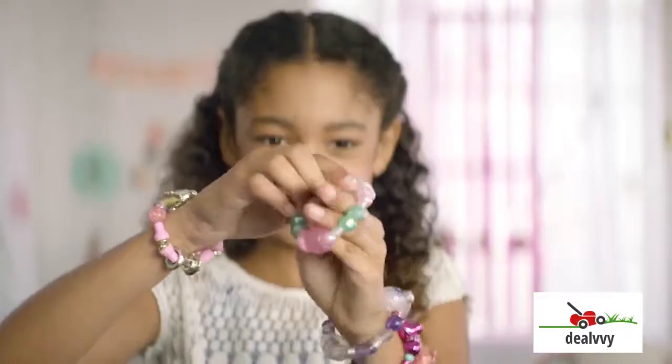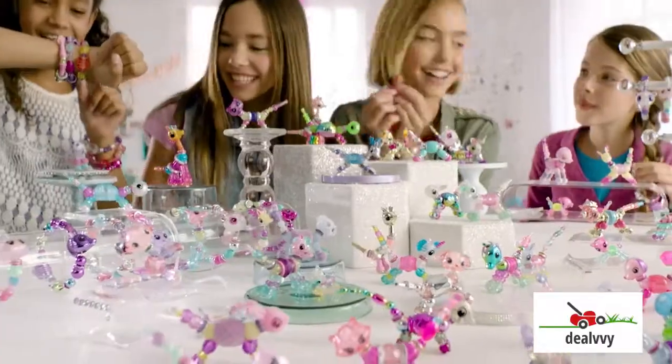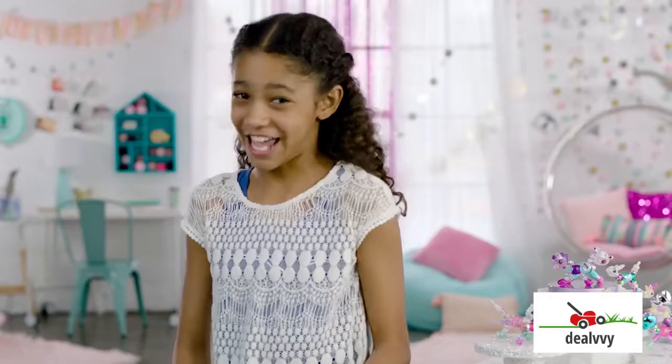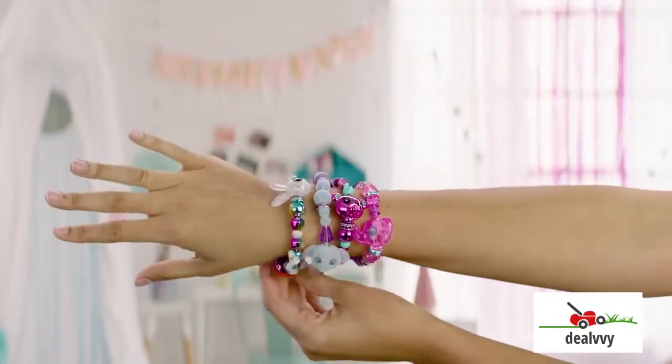That's right, pile them on. There's like a bazillion Twisty Pets — rainbow, metallic chic, neon, and on and on. There's even super rare ones. Plot twist. How fast can you twist? I'm talking Twisty Pet speedage.